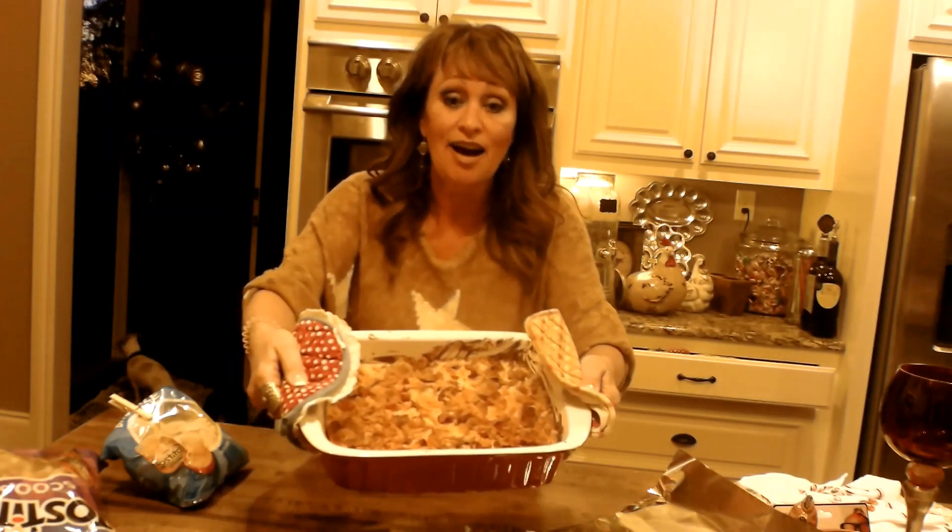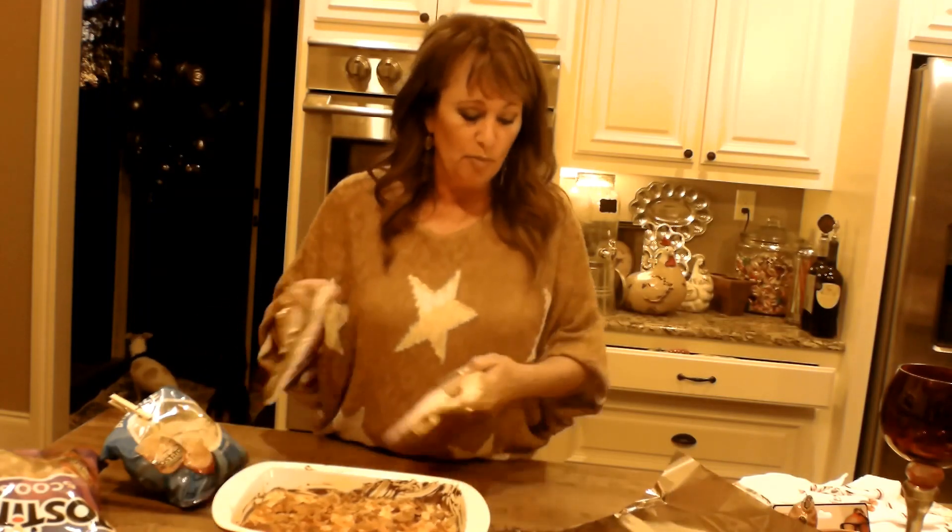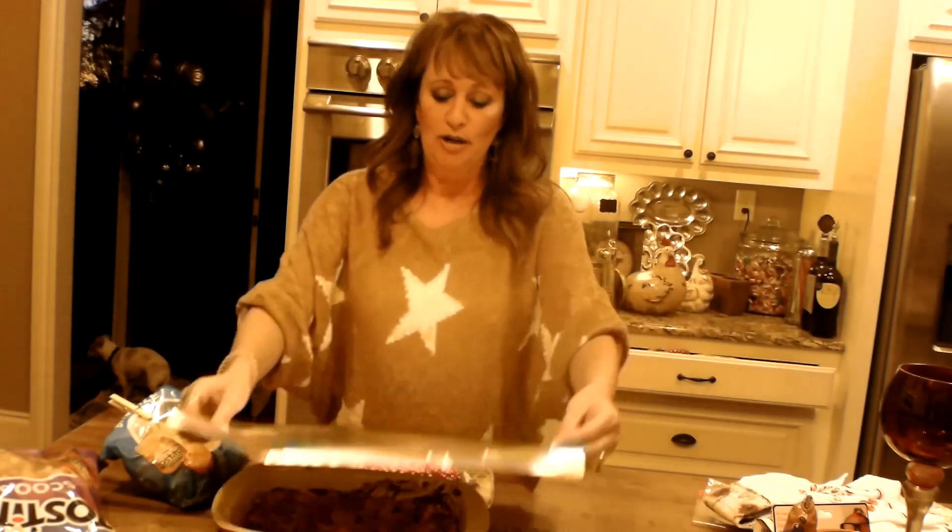Hey guys, one more thing I want to tell y'all. First of all, stay with me and we're going to make this jalapeno popper dip together. It's a hot baked dip, and it's so very good because I tasted a little bit in the corner. I'm covering it up to keep it warm. I'm going to take it to a little party with me.